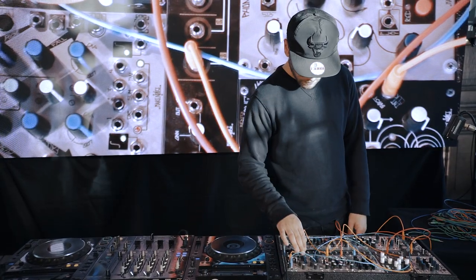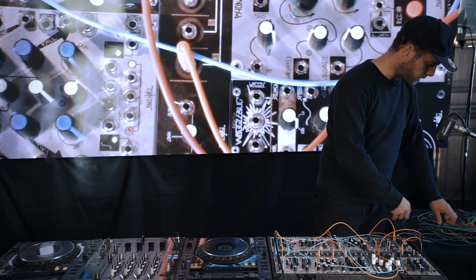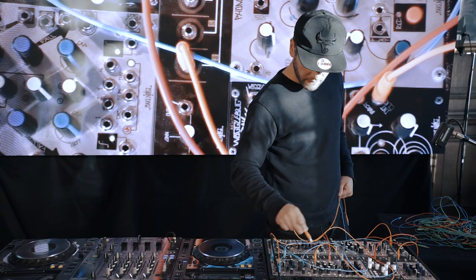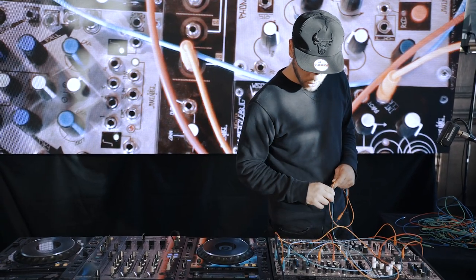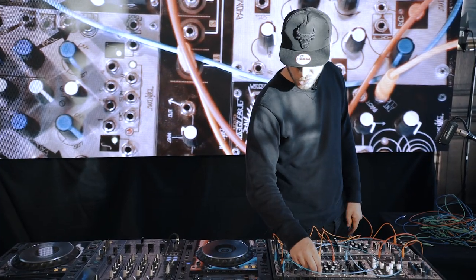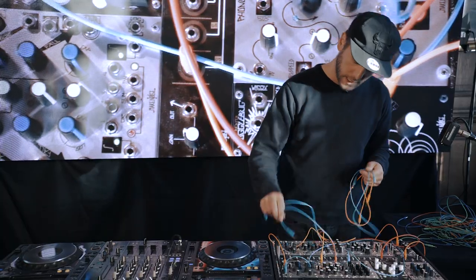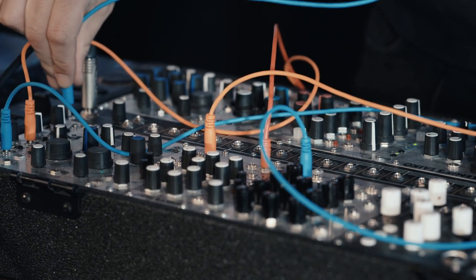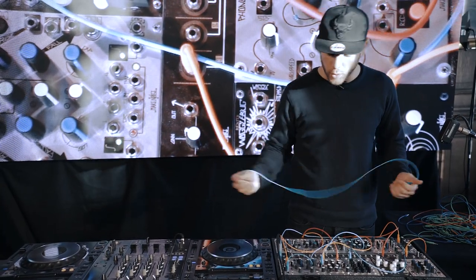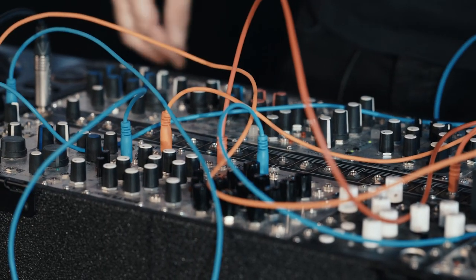Next, I'm going to run this signal path into a send unit, which allows me to mix a dry signal with some effects. I like this because some effects units take a bit of the weight out of the sound, so you lose the presence in a club. But if you use a send unit it keeps everything in, and it also distorts a bit — you can run it into itself and make it clip, which sounds nice. So instead of going to the output, the signal is going to come out here and go into the send unit, then through a string of effects to spice it up.